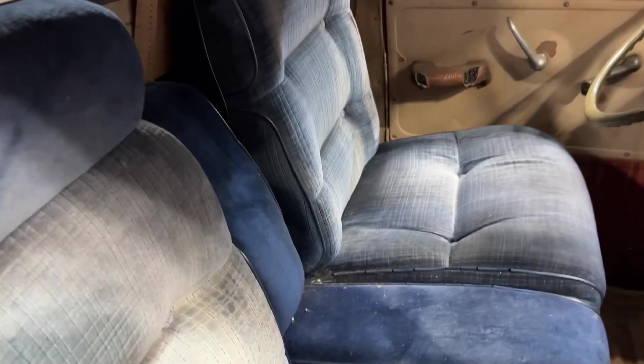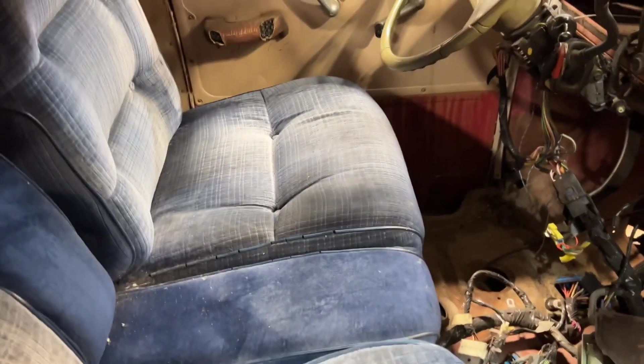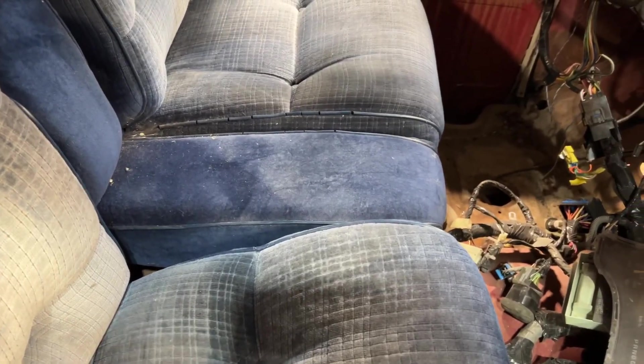I wanted to try a set of seats — these are '80 LeBaron seats. I've got a gap in the middle, and I can go that way a bit, so I might be able to make it a little wider.